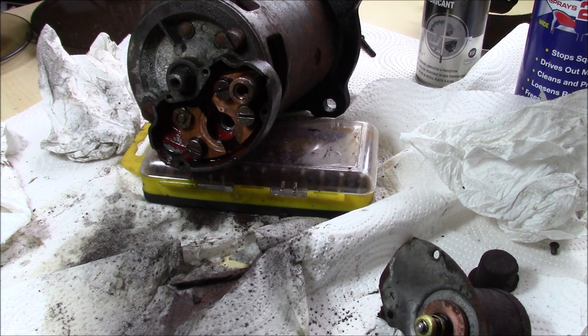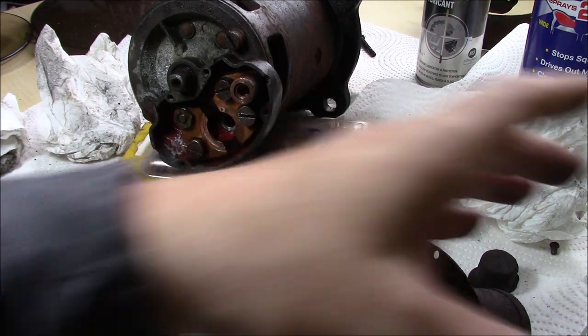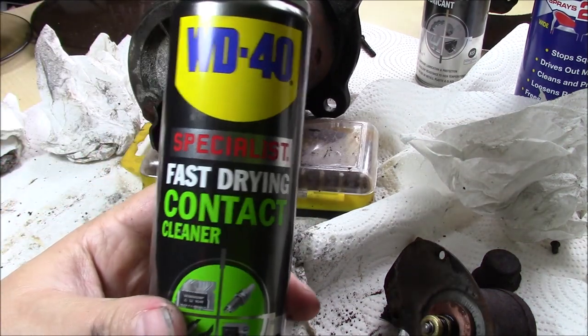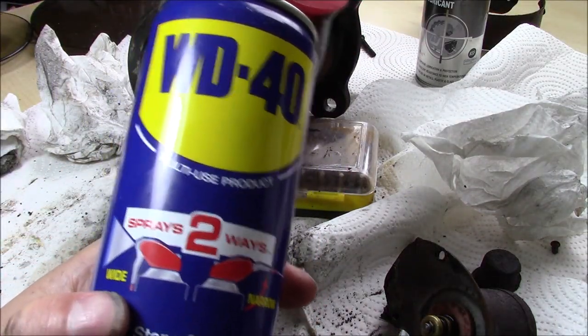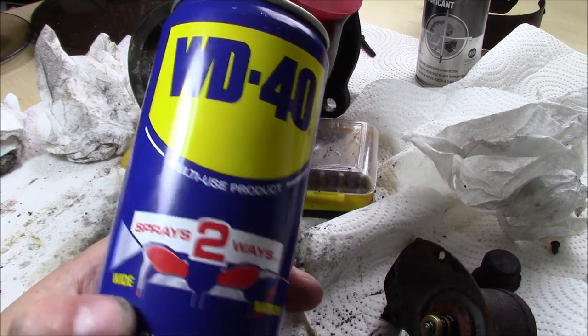That's a lot better. That should stand a better chance of making a contact than it did before. There's a lot of difference in which cleaners you can use for this sort of job. The one I'm using is WD-40, but this isn't - don't use the standard WD-40 on your contacts. It's not a good idea. You'll have a bad time.